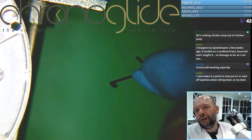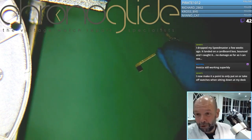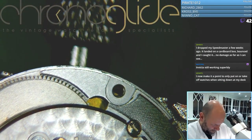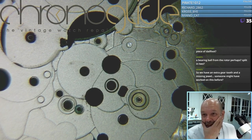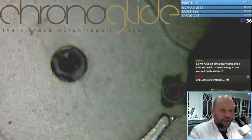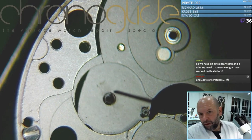I'm simply too lazy to pick up this balance top for the hacking function, so I use some Rodico. It still has to be cleaned, so no harm done. So we have an extra gear tooth and a missing jewel. And not a sign of the missing jewel. Well, there's a huge amount of oil here — there is a lot of oil here.